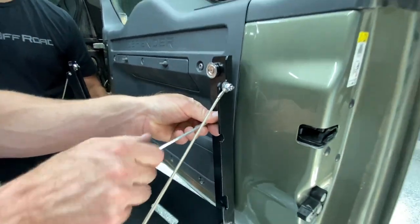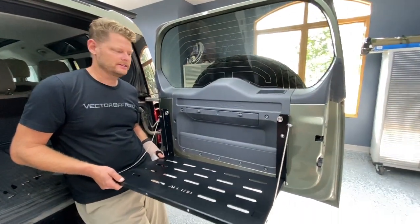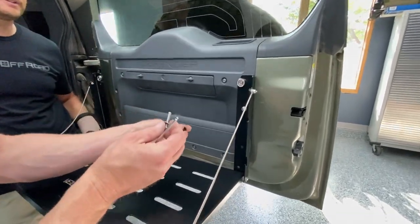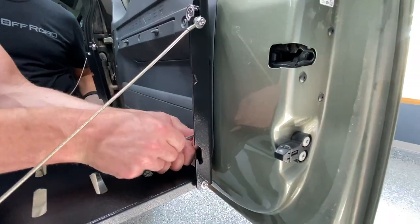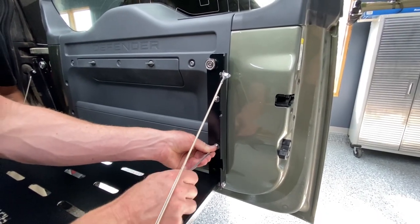It helps to have an extra set of hands for this step. After the first bolt is loosely installed, assemble the second bolt, washer, and spacer once again behind the bracket and thread it into the factory mount. Keep all the hardware loose until the final tightening.